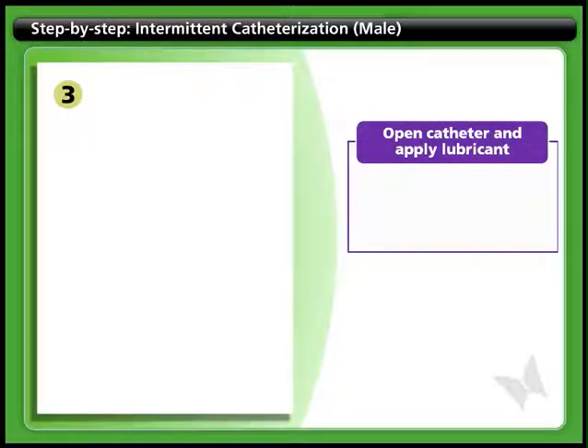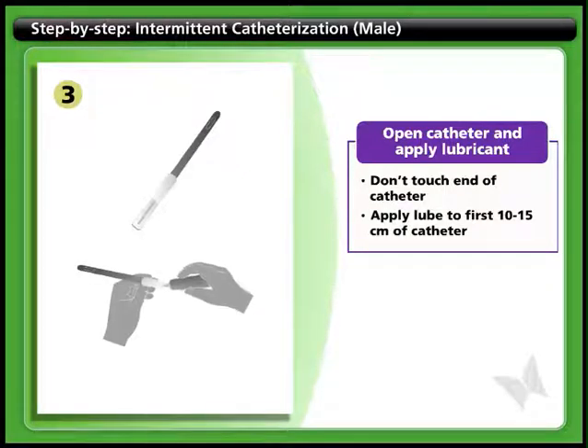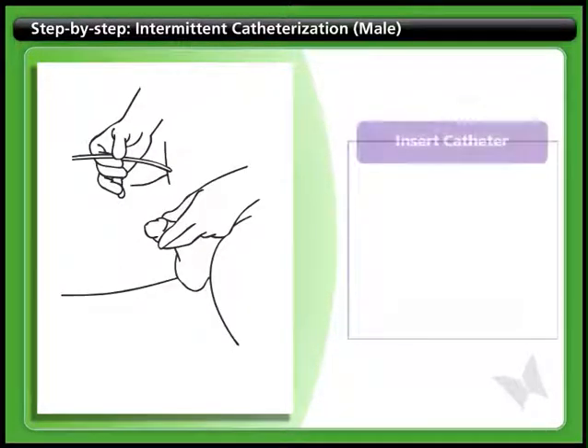Step 3: Open catheter and apply lubricant. Open the catheter package and expose one end of the catheter. Be careful not to let it touch any surrounding items or surfaces. Apply lubricant to the first 10 to 15 centimeters of the catheter.